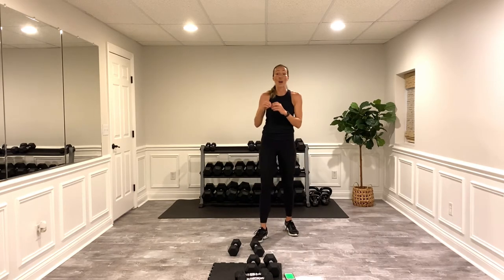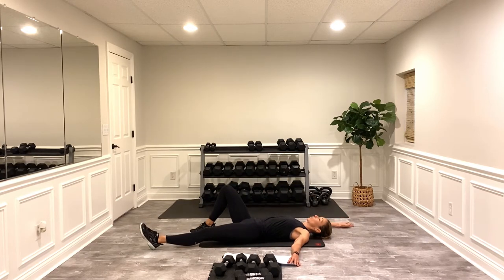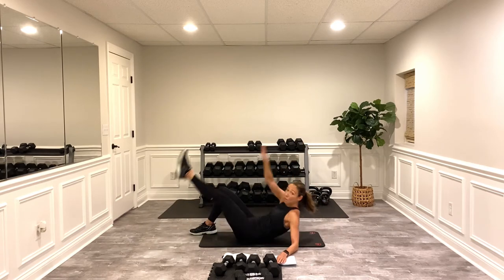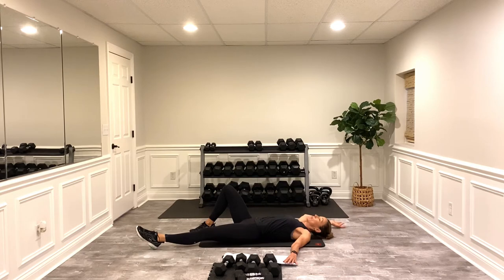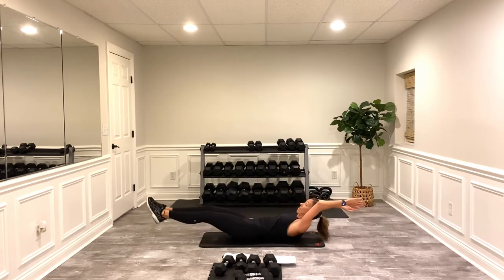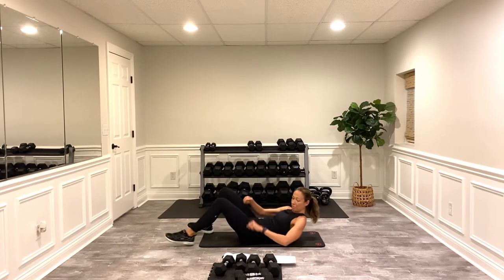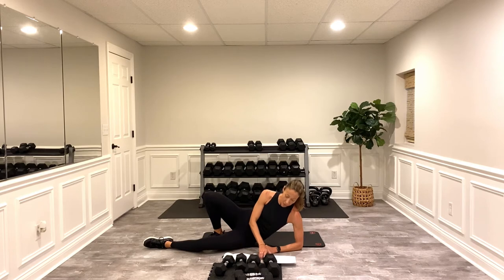Grab a mat, we're gonna get down on the ground and do some core. We're gonna move pretty quickly to keep that heart rate elevated — three exercises straight in a row, each one's 20 seconds, boom boom boom, no rest. You'll get rest after those three exercises. Starting on one side — coming up, touching the outside of that foot, and coming right back down. If you can come up on the shoulder, great. If that's too much, keep your head on the ground or bend the leg. Then the other side, then a V-up — both legs back, crunch in the middle.